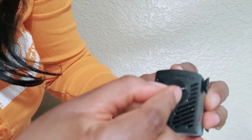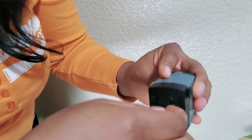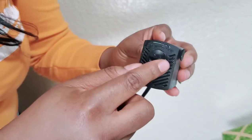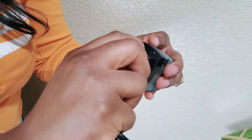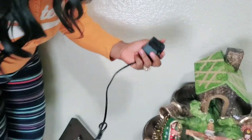Here it says this is the minimum. So we can put it all the way to the maximum if you really want it to flow fast. And if you want it to flow very minimal, you can do that too.